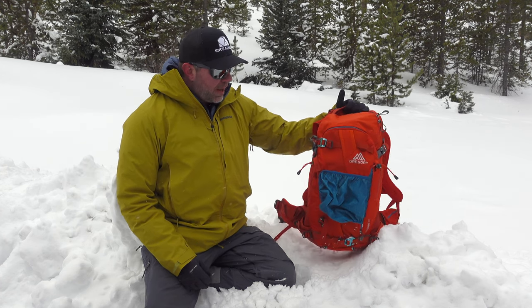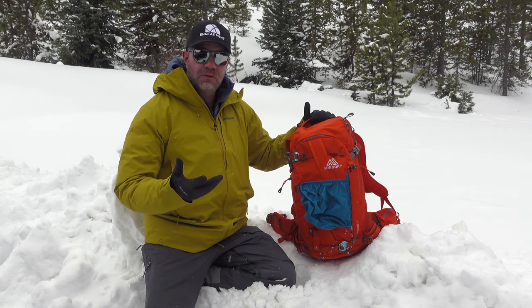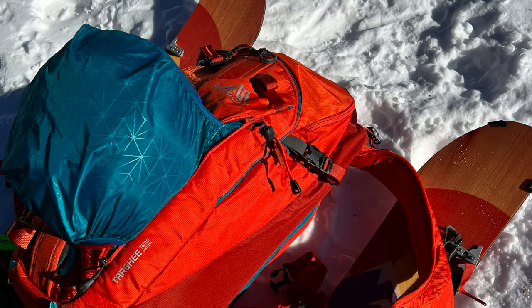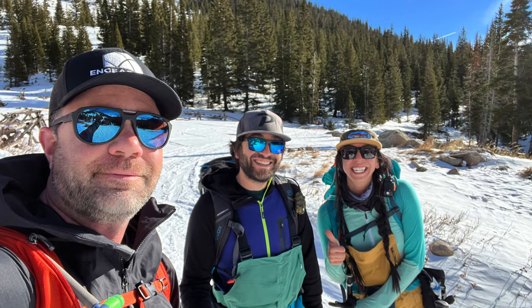It is a really well-made backpack with waterproofing design, durable construction, and fantastic for backcountry use. I'm a splitboarder and I've been using it for the last month and a half here in the mountains of Colorado, so I wanted to give a little review of how I've used it, what I appreciate about it, and one small gripe that I have with it.